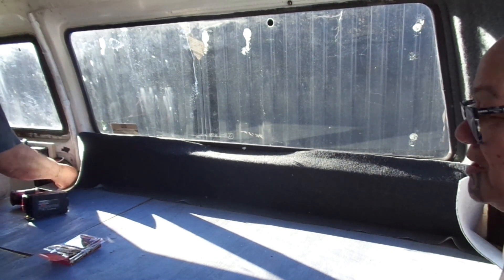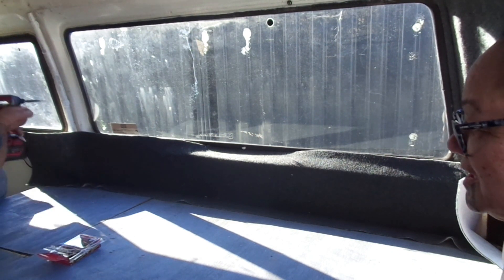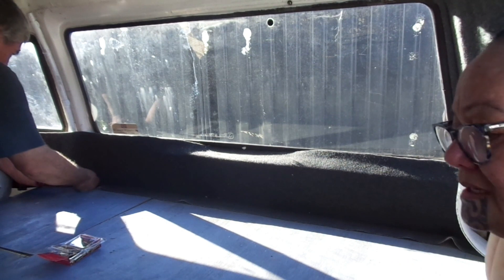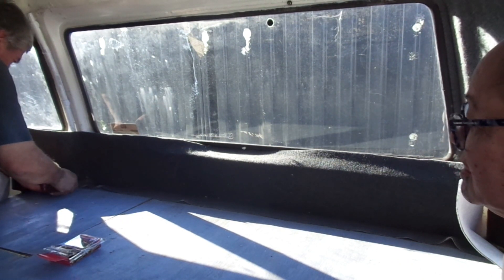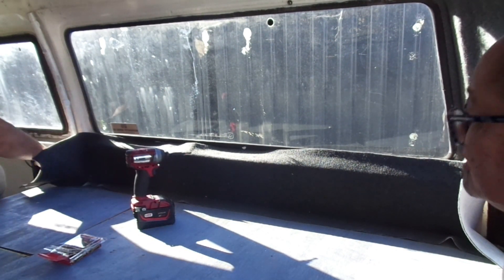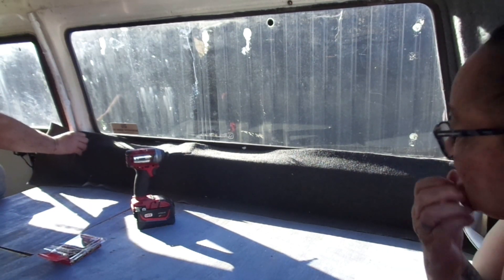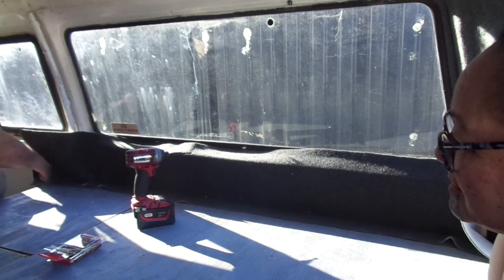The other side also had polystyrene with tarp. So he lined that side with thermal lining as well as carpet — he glued the carpet on and also glued the thermal lining in.